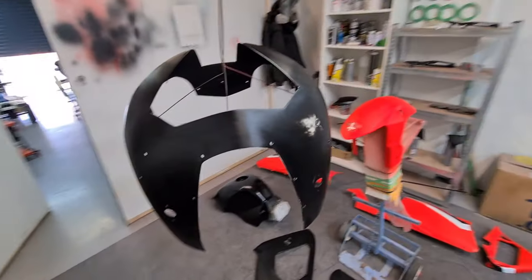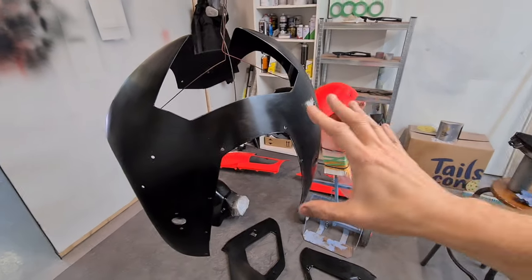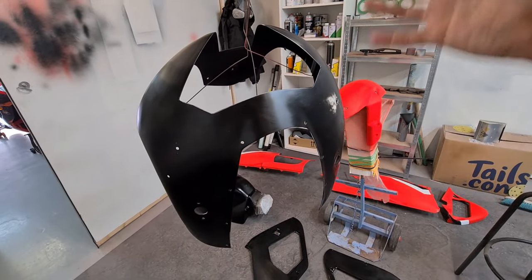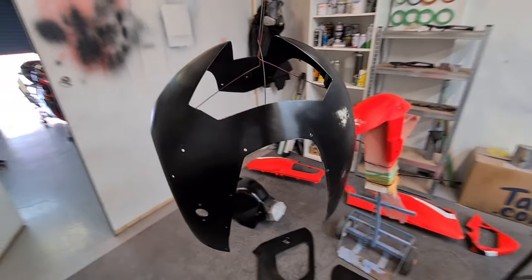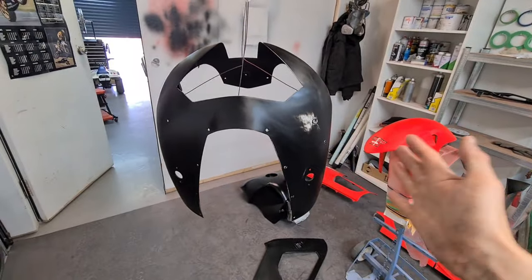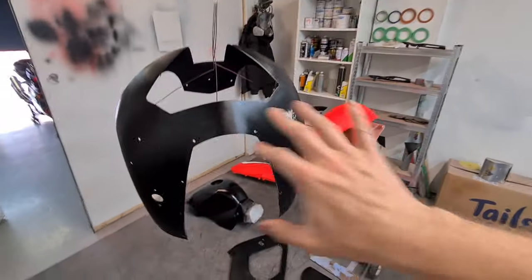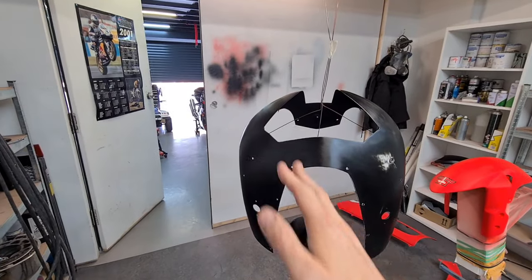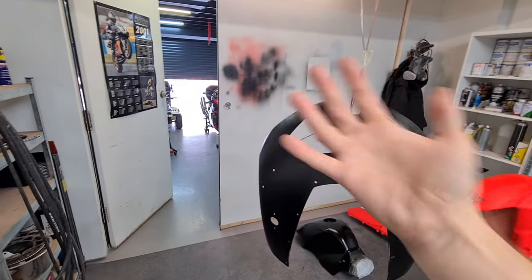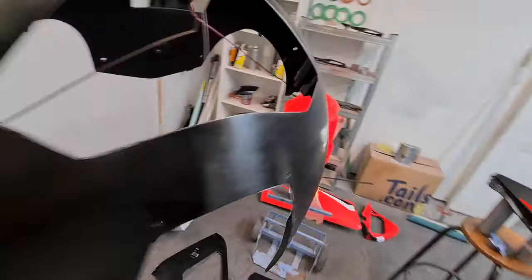I'm going to hang these panels for painting. Ideally I want them hung like this because there's less chance of dust landing onto the surface — any contaminants. So if I'm painting towards the other side of the garage, I'll be pushing dust away. The thing is if I'm painting towards this door, dust can rebound and come back. So ideally I want to be painting that way. I'm going to turn this around, but I've hung it there in the meantime.